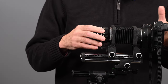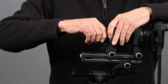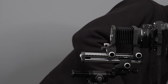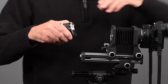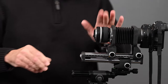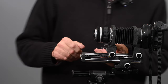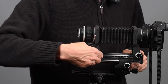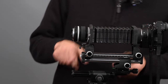We know that reversing the lens gives us more magnification and also better quality. But what if we reverse-mounted a wide-angle lens? Here I have a 24mm f/2.8. I'm going to screw in the reverse-mount adapter and mount the 24 in reverse. With this lens mounted in reverse, we can get up to 10 times magnification at full extension.